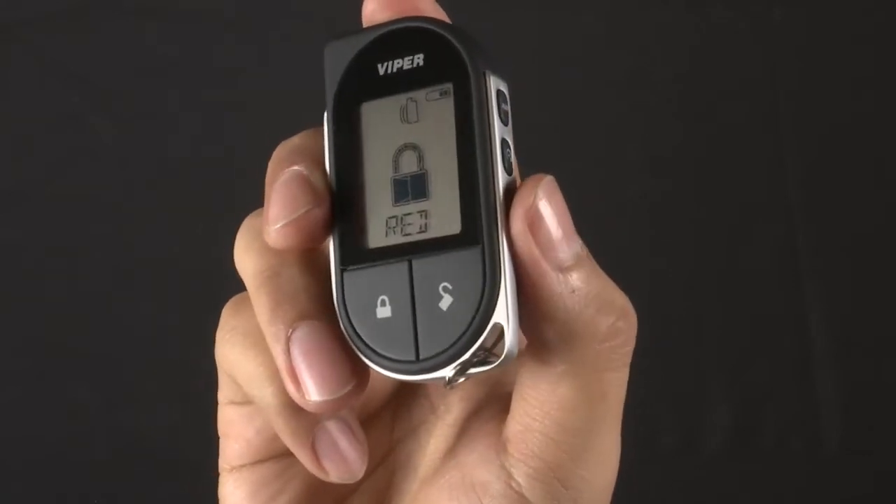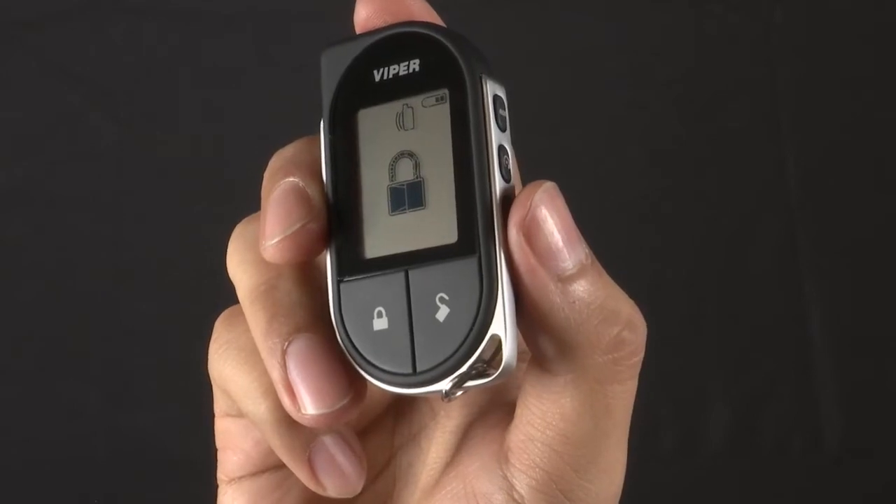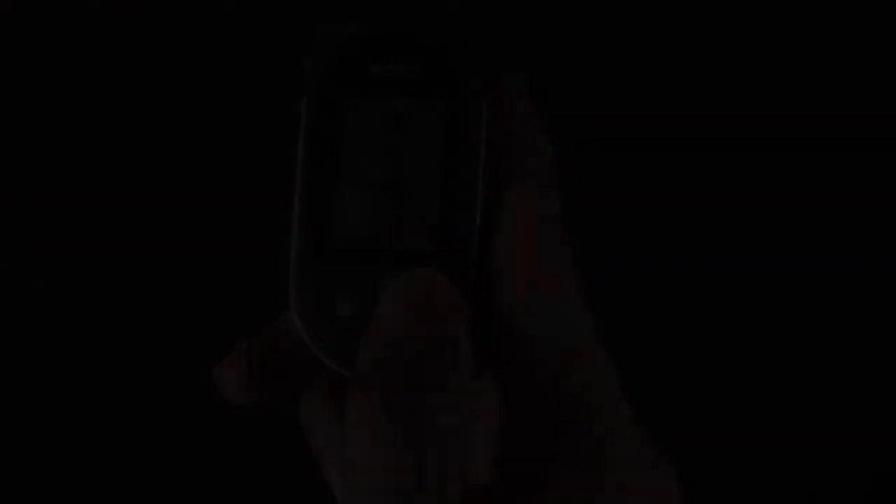Press the F button when you get to the color you want. You can then press the Lock or Unlock button to exit the Remote Setup, then press and release the F button.